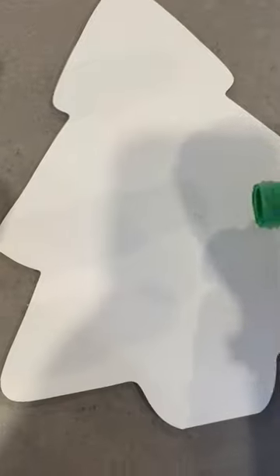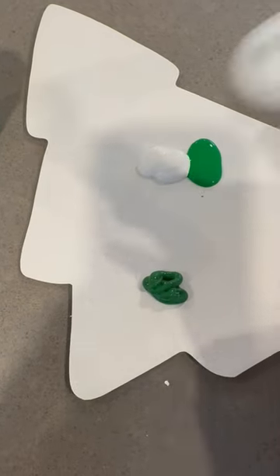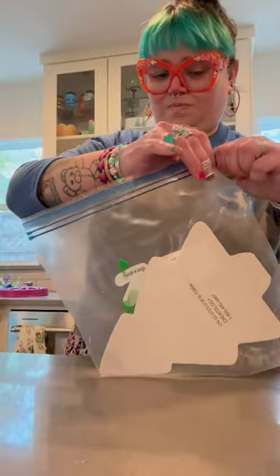Today we're going to be doing some tongue painting. This activity is perfect for dogs — it doesn't take any training. All I'm using are these little Christmas tree shaped canvases. I'm adding some dollops of paint on it and then putting the canvas inside a sealed Ziploc bag.